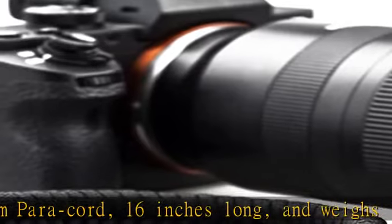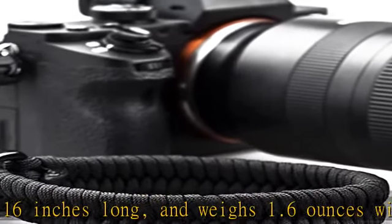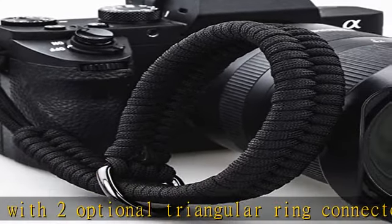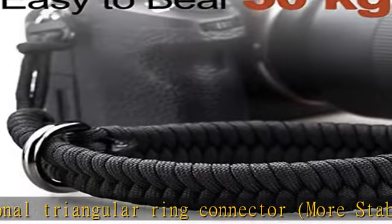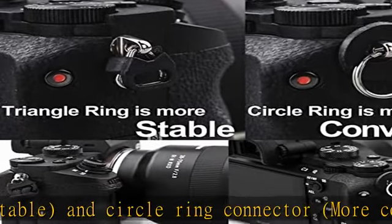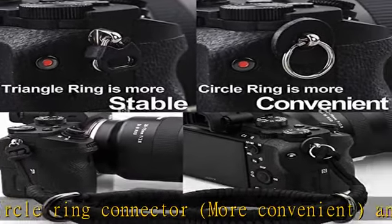The quick release stainless steel metal ring can flexibly adjust the tightness and ensure camera safety. Universal compatibility — designed for all brand mirrorless cameras, DSLR, SLR, and camcorders with round hole interfaces, including Leica M262, M10, M240, and Leica Q.